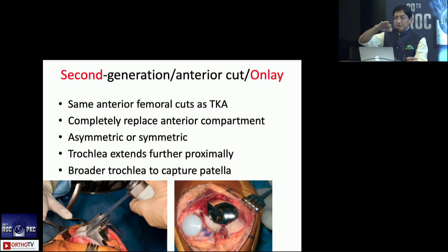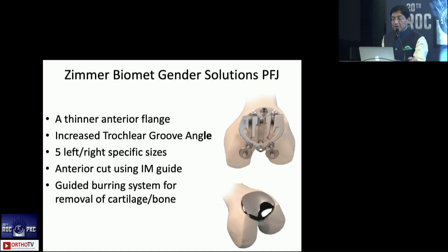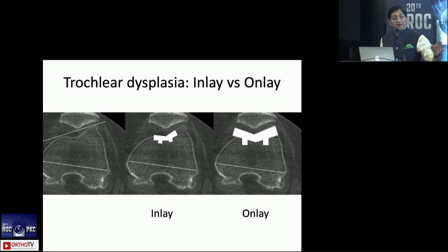With the second generation, you make an anterior cut similar to a total knee, completely replacing the anterior compartment. These could be symmetric or asymmetric, and the trochlea extends further proximally with a much broader design than inlay types. There are several versions — generally broader, extending more proximally, narrowing into the trochlea. The Zimmer Biomet gender solutions use an intramedullary guide for the anterior cut and a burr in a zigzag manner to achieve perfect seating of the femoral component. A third generation onlay acts as an inlay in smaller sizes and as an onlay in larger sizes — a hybrid between the two.